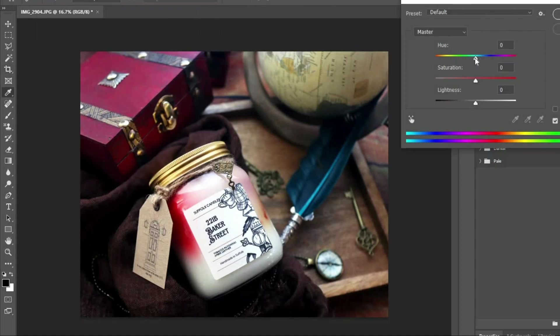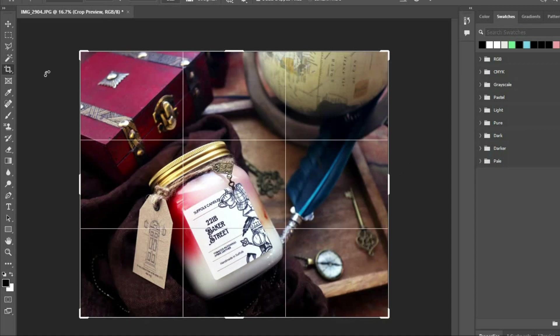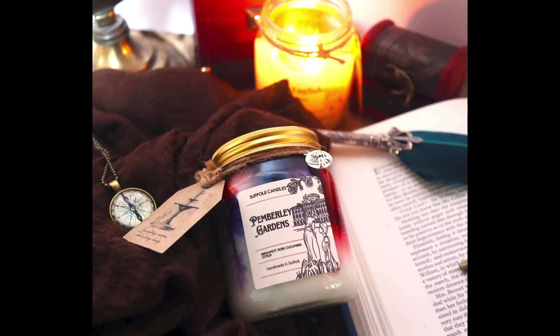What I'll do at the end is show you three photos — one of each candle — which I think are my best ones side by side as a final result. Hopefully you found this video useful and you've enjoyed it. Thank you very much, I'll see you in the next one.